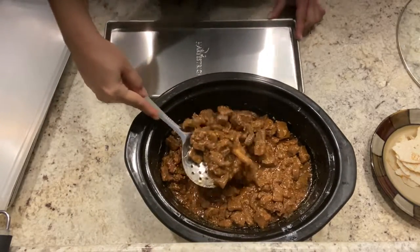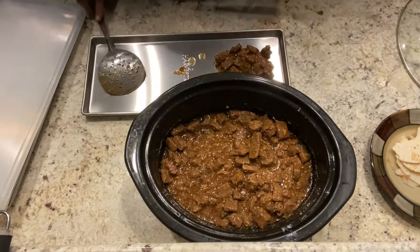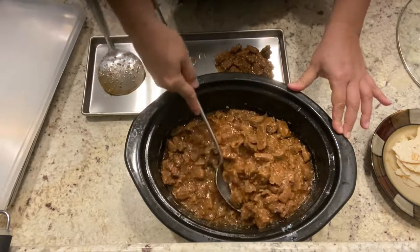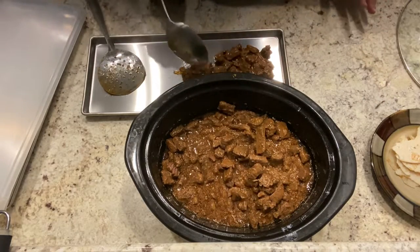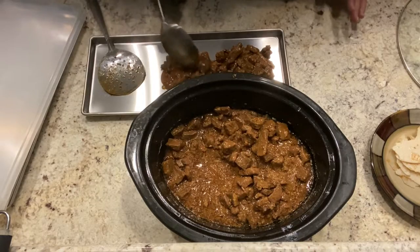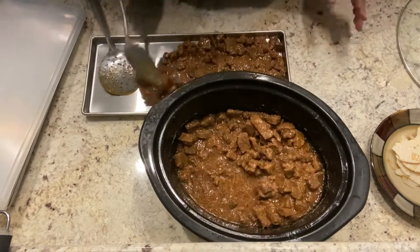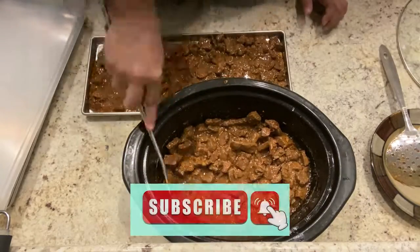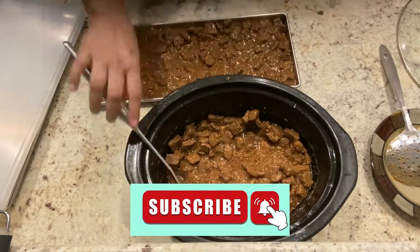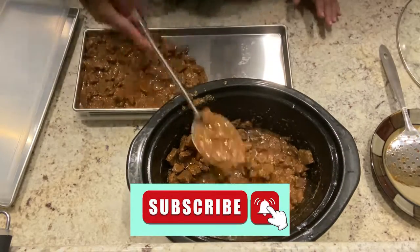If you don't want to freeze dry it, at this point this is ready to eat. But in this case I am going to be transferring everything onto the trays so that we can get it ready to put in the machine. I am going to pre-freeze this. I normally do that — I like to save some time on the machine, and I do have the space in the fridge, so I usually pre-freeze everything I put into the freeze dryer.